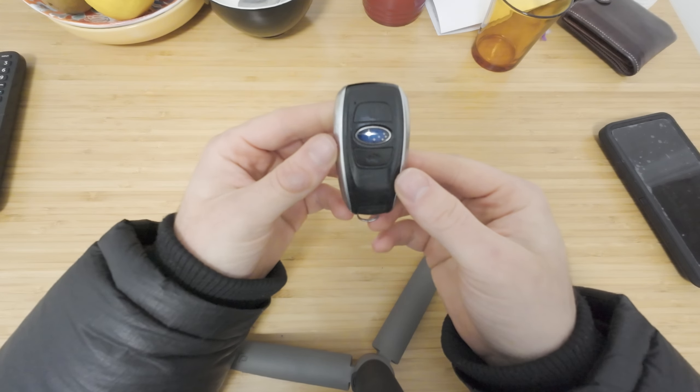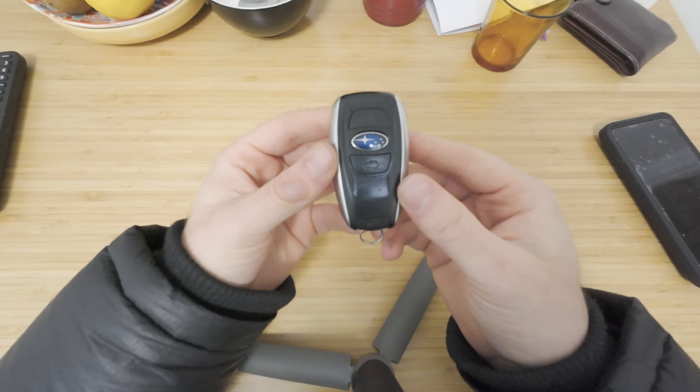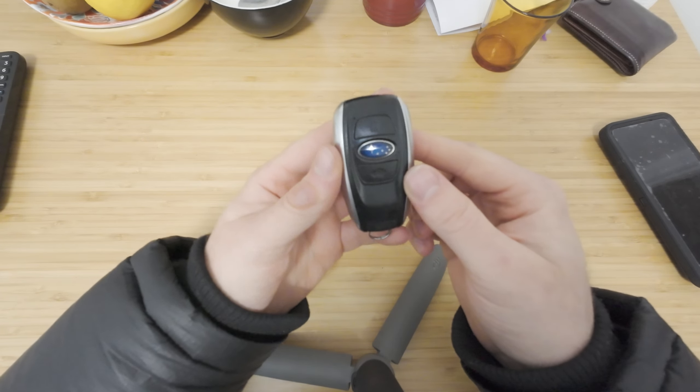And that is how to change your battery on your 2015 Subaru Outback. Thanks for watching the video and I will see you in the next one. Peace out.